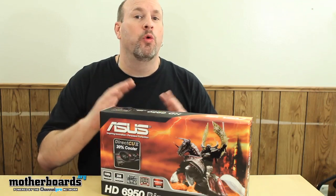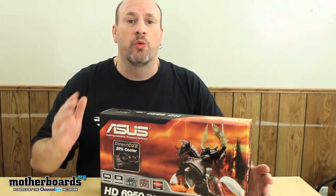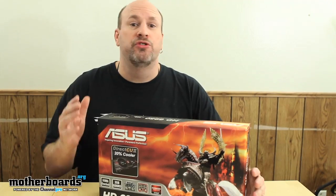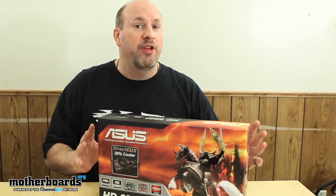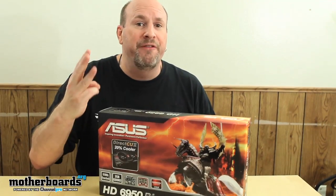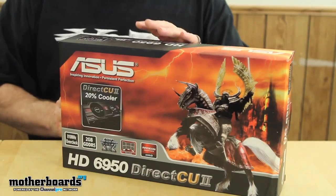This is the new Direct CU2 version by Asus. This is a very nice card — it features two gigabytes of GDDR5 memory, an all-new design, superior cooling, and lots of features you're going to want to check out. They feature their new Super Alloy Power with three phases, which gives you better performance, better cooling, and a longer life for your card.